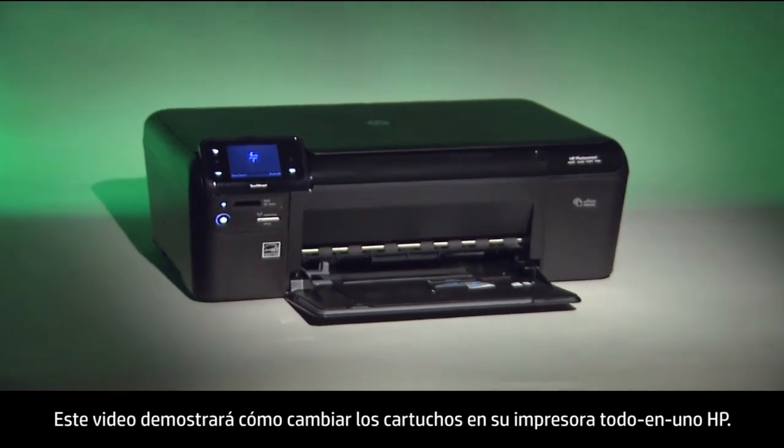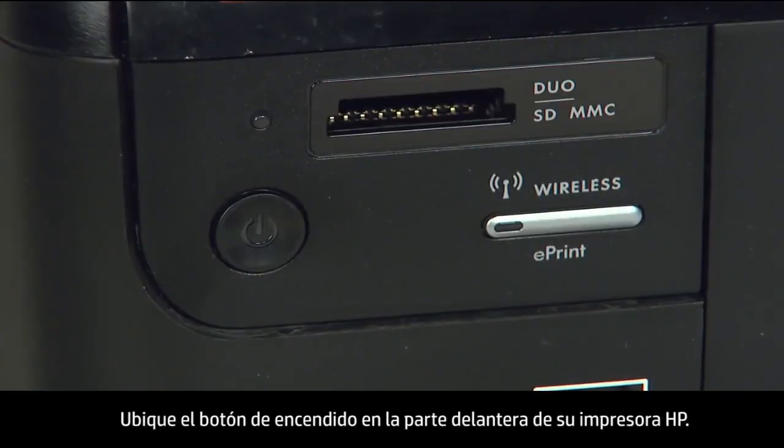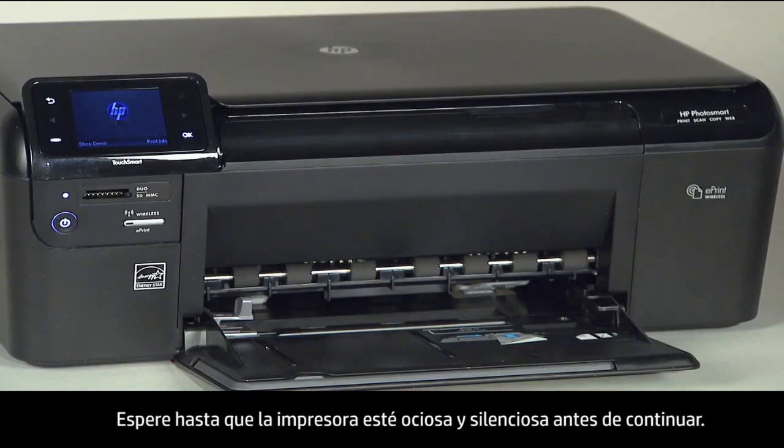This video will demonstrate how to change the cartridges on your HP all-in-one printer. Locate the power button on the front of your HP printer. If your printer is not already turned on, press the power button. Wait until the printer is idle and silent before continuing.